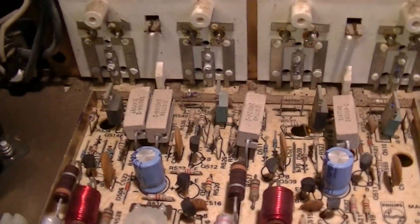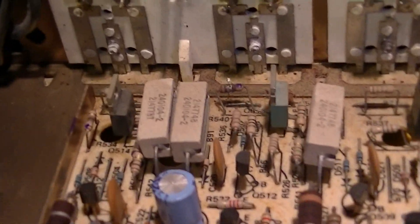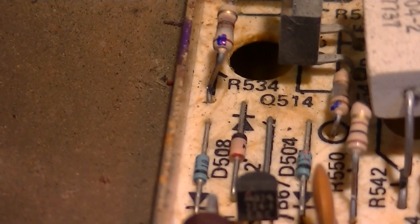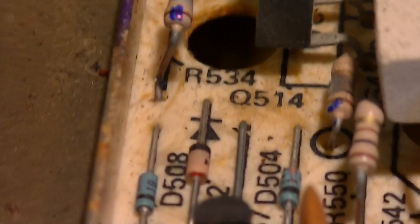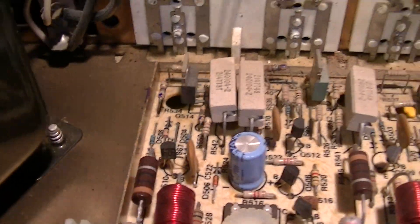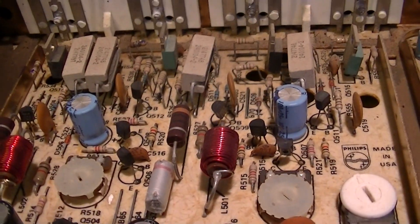This one has got distortion on the left channel, and here you can see a burned-up resistor. Here's another one that's starting to go, and here's another one that's discolored. On the right — so we have to take a look and see what's going on in here.